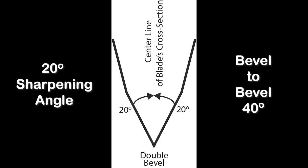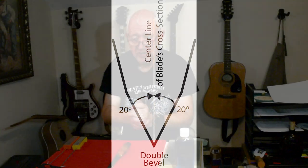Most blade edges are double beveled. The sharpening angle is from the center line of the blade rotated out to the ground surface of the beveled edge. So if I have a 20-degree sharpening angle, the total angle of the blade is 40 degrees from ground surface to ground surface. The narrower the sharpening angle, the more easily it will slice but the less durable the edge. The greater the angle, the harder it is to slice but the more durable. For outdoor knives I bias toward the low side — typically 20 to 22 degrees.